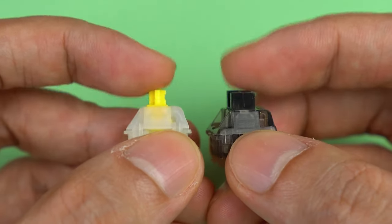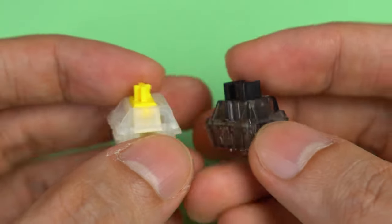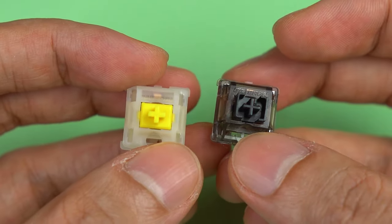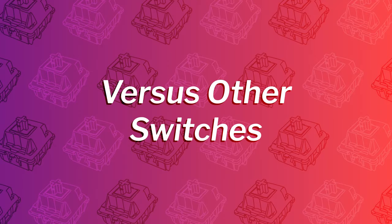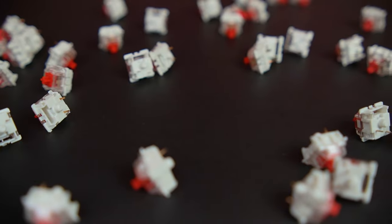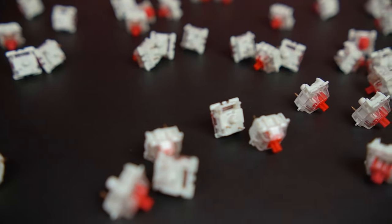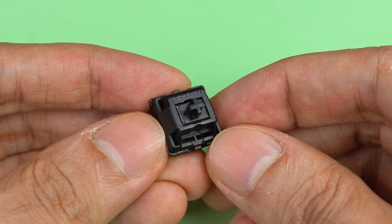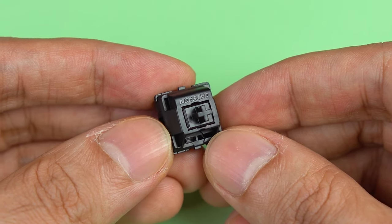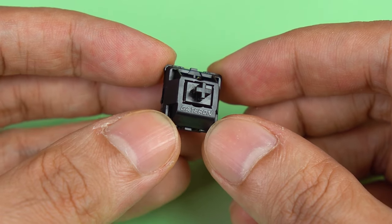Comparing the two lubed switches to each other, I found the Yellows to be just a tad bit higher pitched, which is strange because the opposite seemed to be true of their stock versions. The difference is not that big though. Let's compare these two switches with a couple of other Gateron switches: the Gateron Pro Reds that I lubed with the Teha method, and the Gateron Oil Kings which are completely stock but already used as daily drivers for a couple of weeks. These Oil Kings should also figure pretty prominently in that future lube alternatives video.